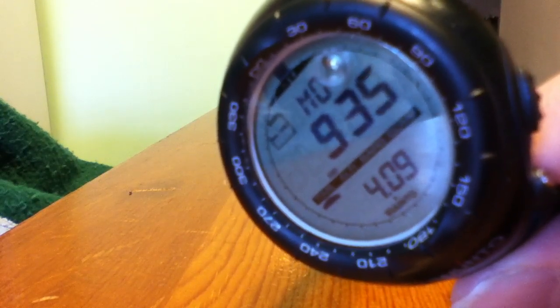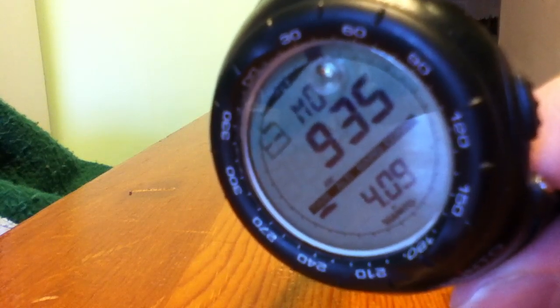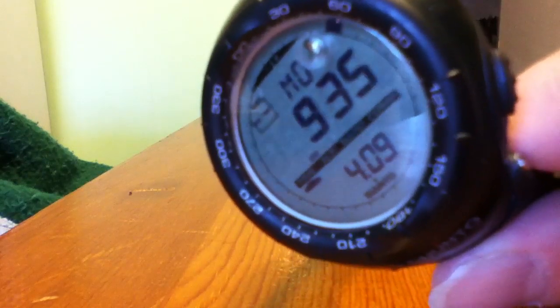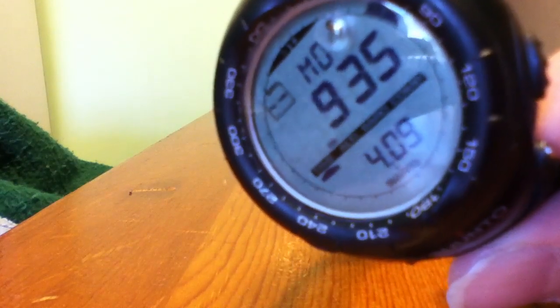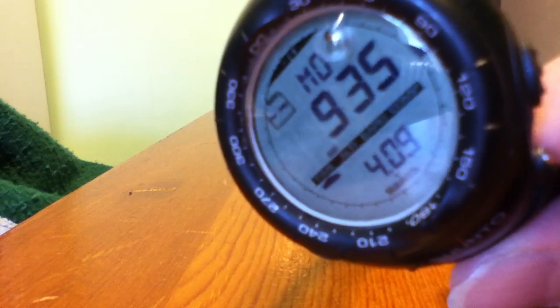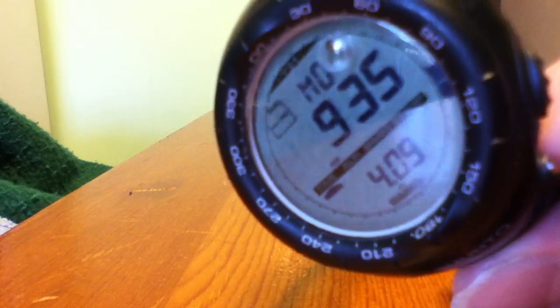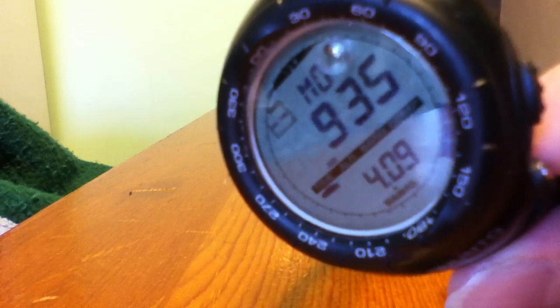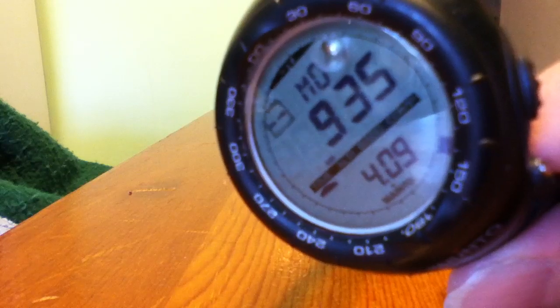I have to rate it quite highly even for everyday use because I like the large digits. I like to be able to keep track of the weather because where I live the weather can change quickly, and in winter we can get storms and blizzards that I have to drive through to get home, so I like to keep track of the weather and that kind of thing.